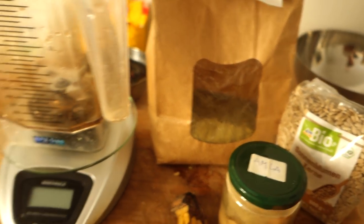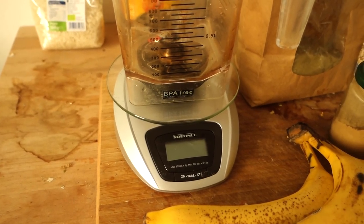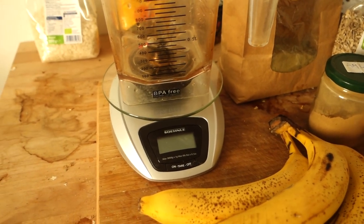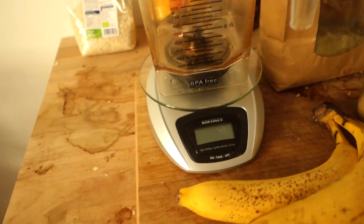I've got my smoothie jar already on the kitchen scale so I can track how many grams I'm throwing in, and we can make a little nutrient analysis afterwards for those who like to be scientific about it.